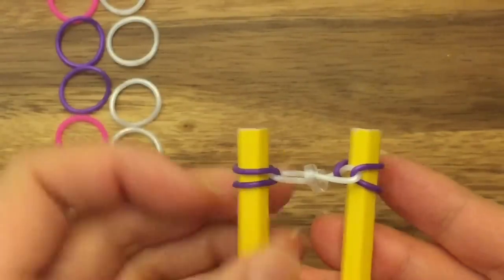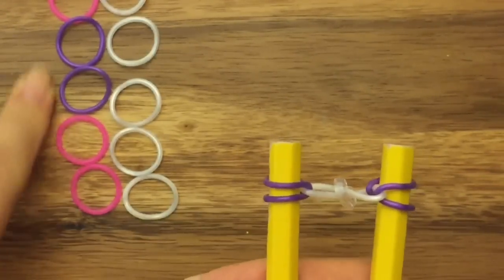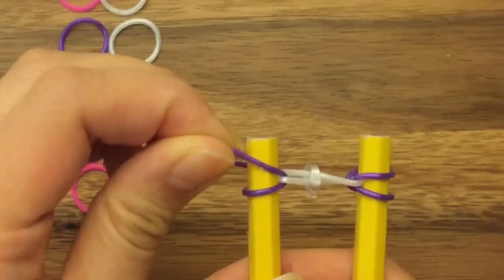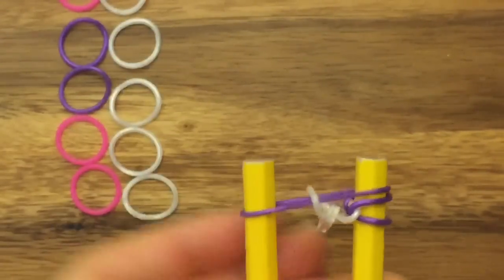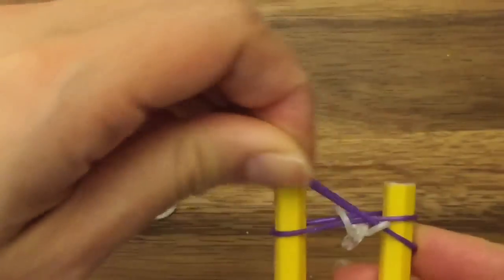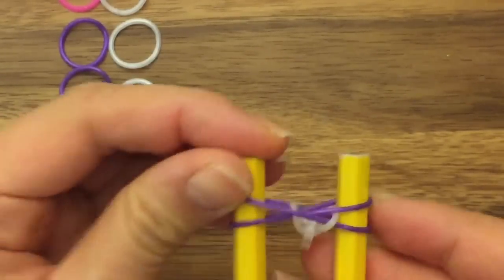And this is the only step that you're going to do that looks like this. The other step, you can see the color bands are in a slightly different order. So now I'm going to take my left purple band and move it to my right side, and then my right purple band and move it to my left side, so it is going to X like that.